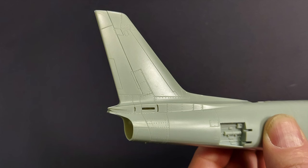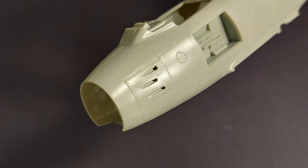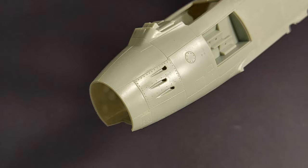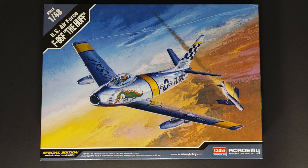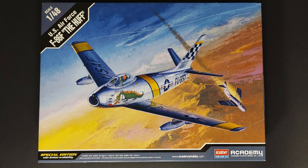Looking at the surface detail of the kit: the detailing is petite, engraved, and consistent. It isn't overly rivet-heavy and might be a little on the simplistic side compared to the most modern kits, but this is going to look great under a coat of paint and I really think the finished kit will look good on the shelf.